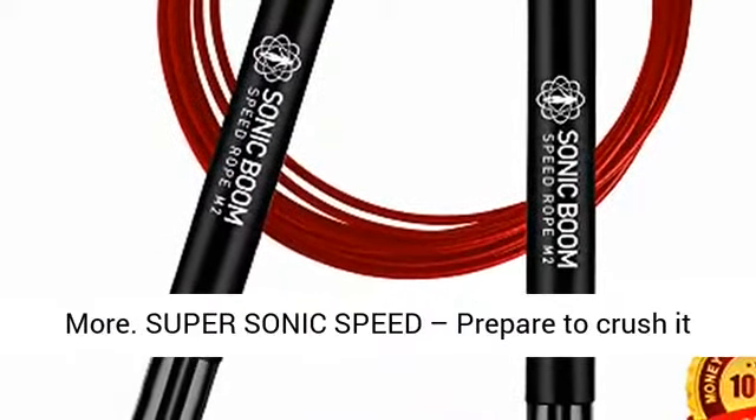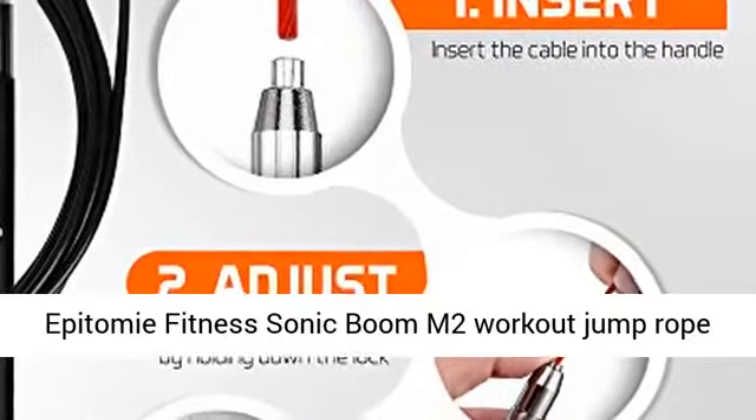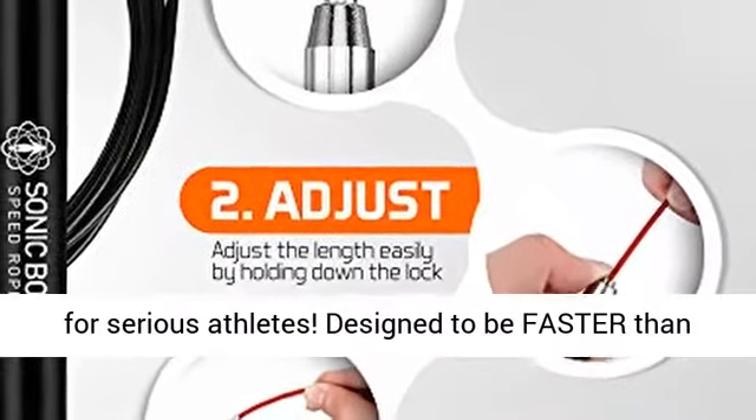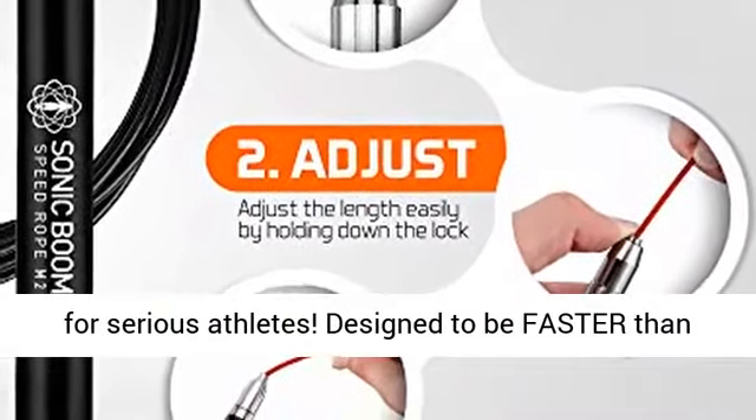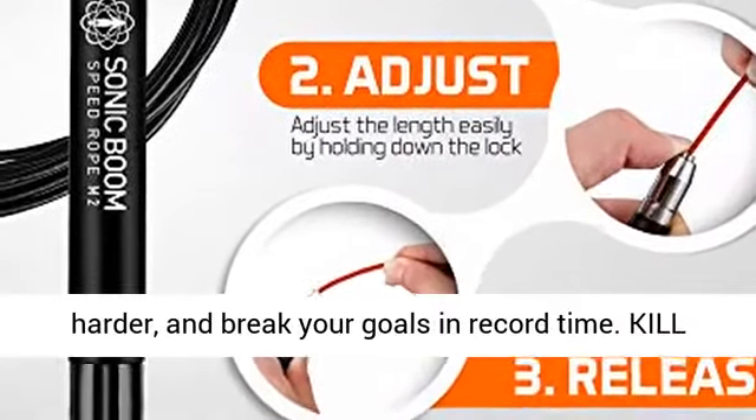Super Sonic Speed. Prepare to crush it like never before with the new and improved Epitome Fitness Sonic Boom M2 workout jump rope for serious athletes. Designed to be faster than ever, so you can make better progress, train harder, and break your goals in record time.